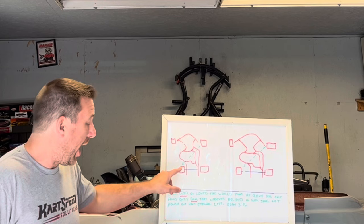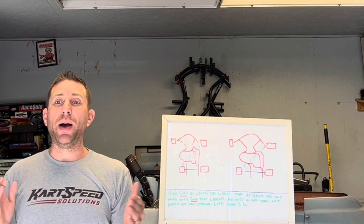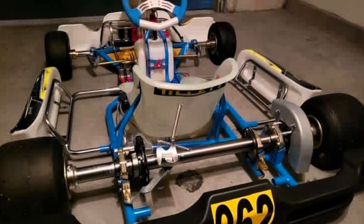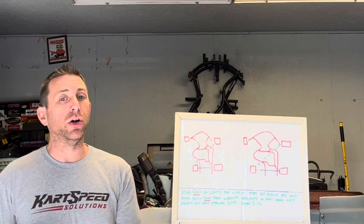This is very much like road course racers — if you ever look at a road course go-kart, the tread width in the back is really wide. That's because they're trying to unload the inside rear tire as much as they possibly can.